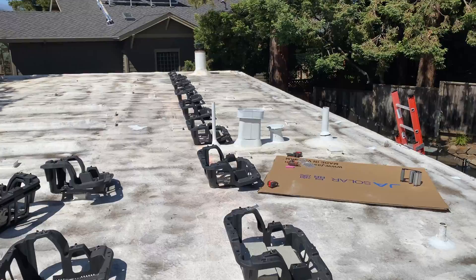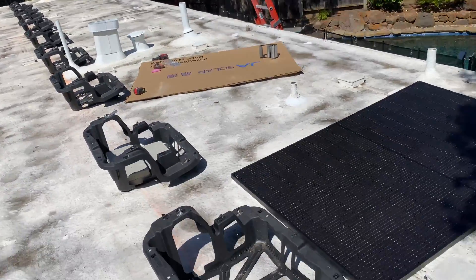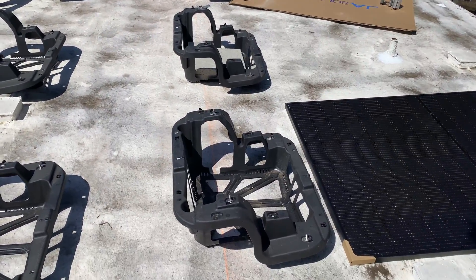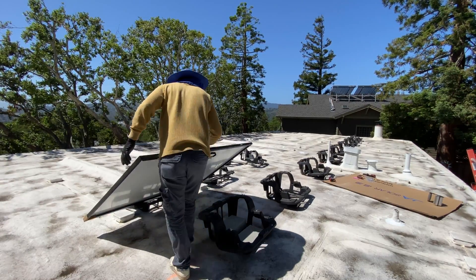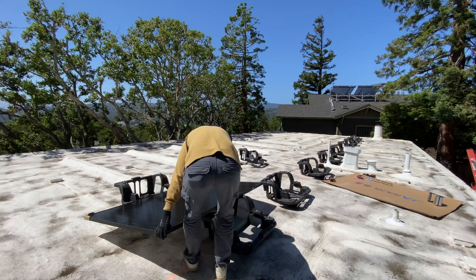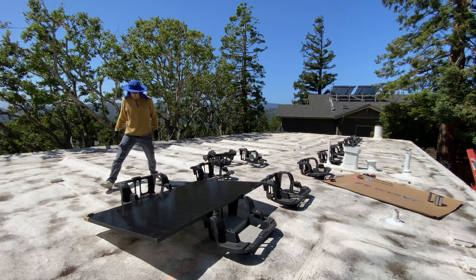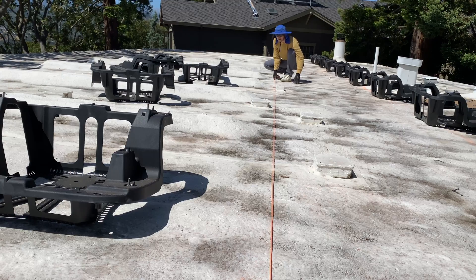After installing the first row, I'm going to install one solar panel to measure the distance between rows and install the second row. The roof material is really delicate, so whenever I'm moving panels on the roof I'm always making sure I'm not touching the roof with the corner of a panel because it can easily puncture the roof.